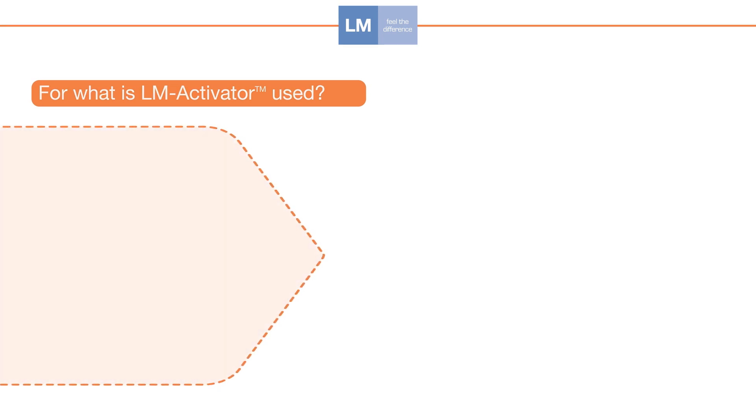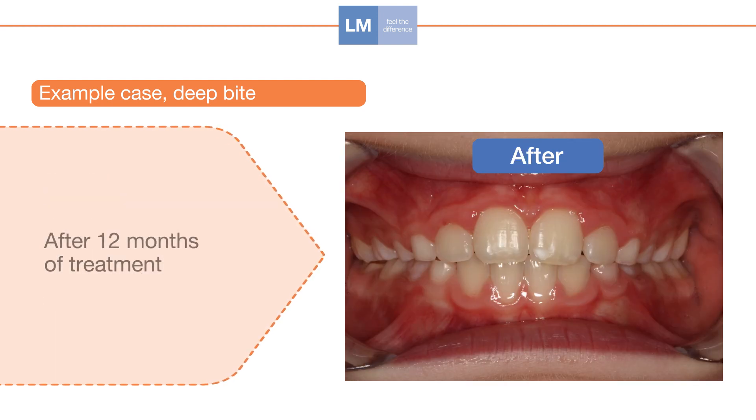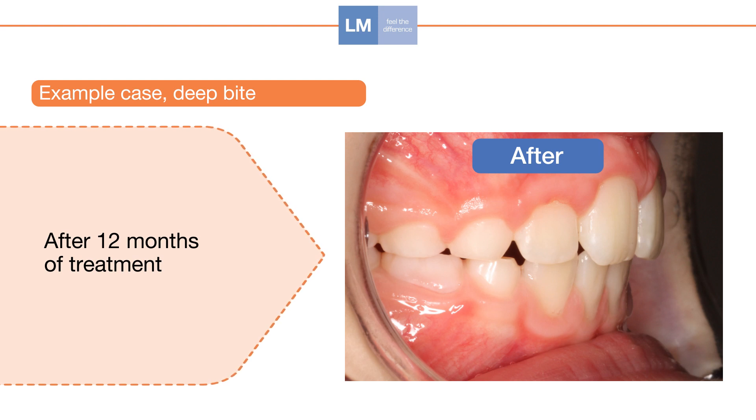This 8-year-old boy had deep bite and overjet. After 12 months of treatment, the results can be clearly seen. The appliance acts like a guide, guiding the erupting teeth to their correct positions on the arch and the arches to the correct relationship.